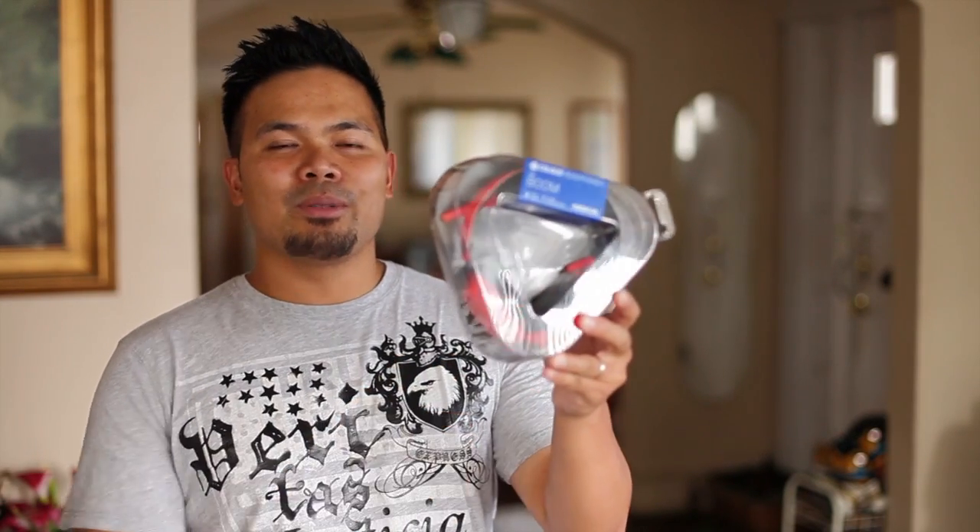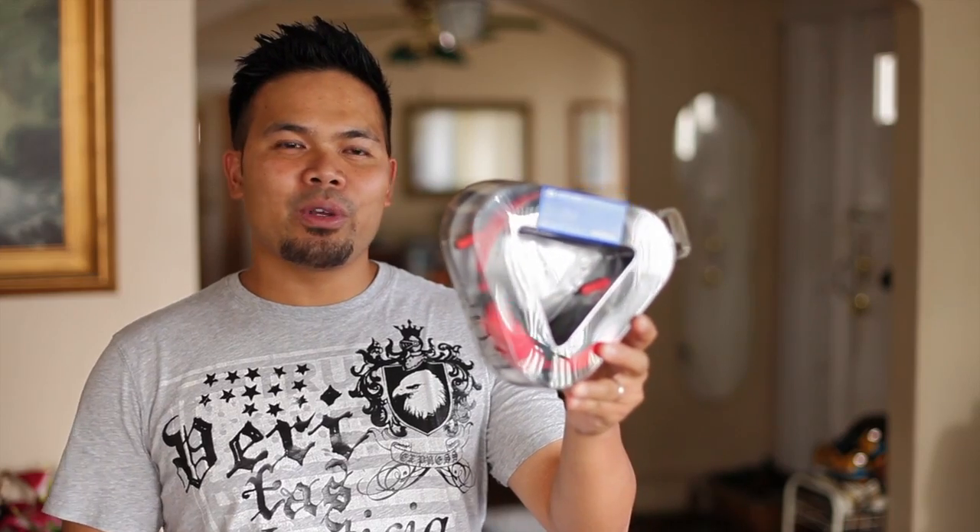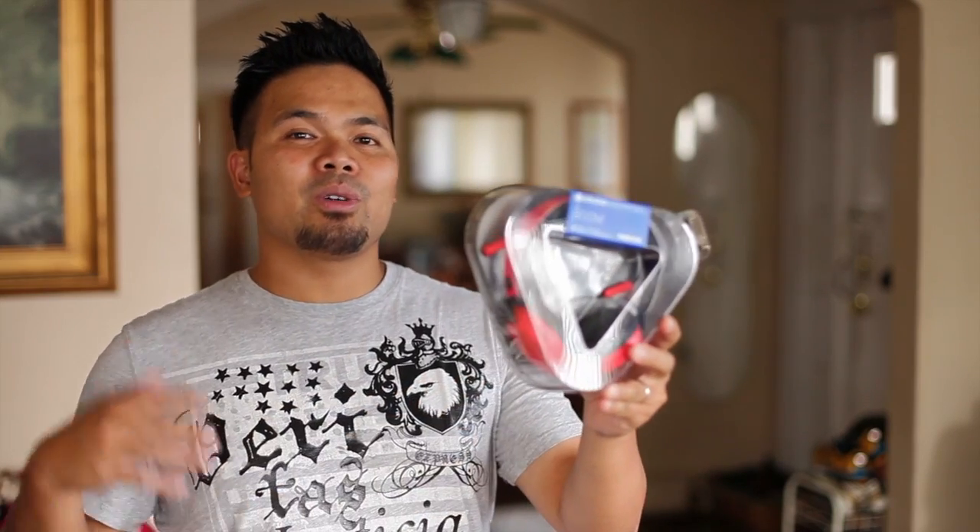Hey Nokia fans! In this video we are taking a look at the Boom. It's made by Colloud, customized for Nokia. I have the red one here, but it also comes in cyan or yellow to match your Nokia Lumia's color.